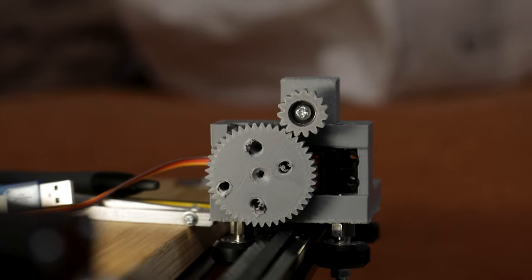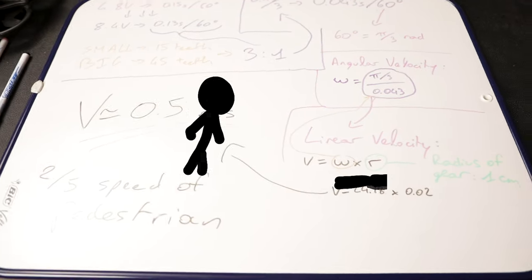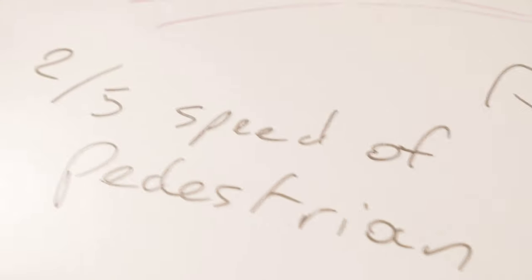So this contraption is gonna make the whole thing so much more dangerous. If you thought the time when I nearly got stabbed earlier in the video was scary, well you're in for a treat. Let me show you the numbers. If you ignore the cringe math and just focus on this: 0.5 meters per second — this is the speed at which the knife will be ejected if there's ever a problem. Which is two-fifths the speed of a pedestrian.